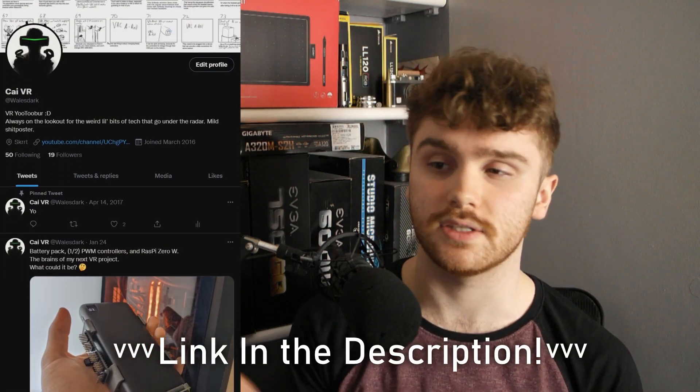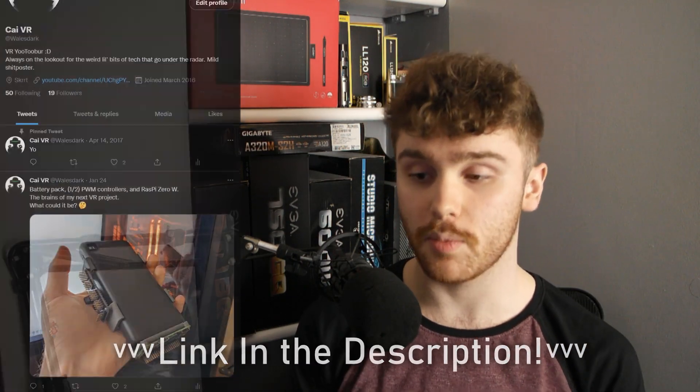That's all for this guide. Make sure to follow me on Twitter for some behind-the-scenes updates and tweet some pictures of your PS Move setups at me — I'd absolutely love to see what people have come up with after following my tutorial. Remember to like, comment, and most of all subscribe so you don't miss out on any of my future VR experiments. Thanks for watching. My name's Kai and I'll see you soon.